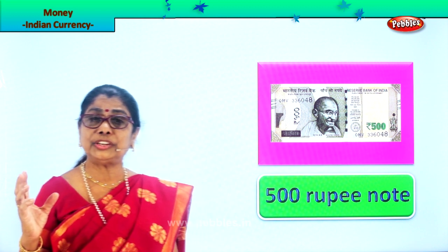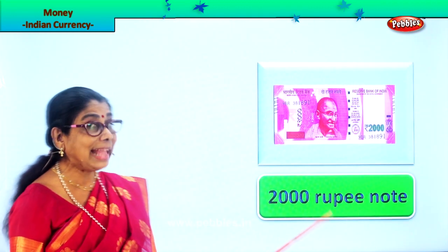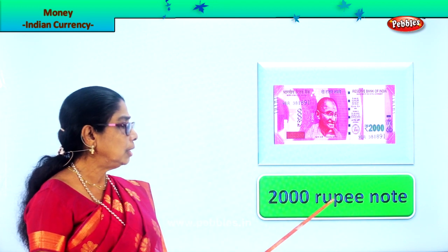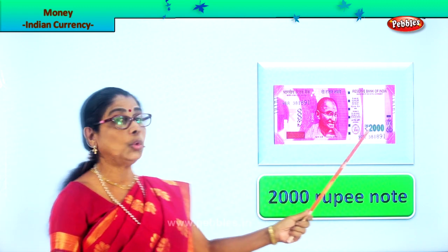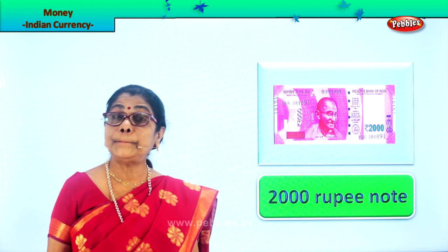And finally we have the highest denomination in paper currency — the pink note. It's a big pink note and that is two thousand rupees. Look at the number 'two thousand' written here. So now we have looked at all the paper currency.